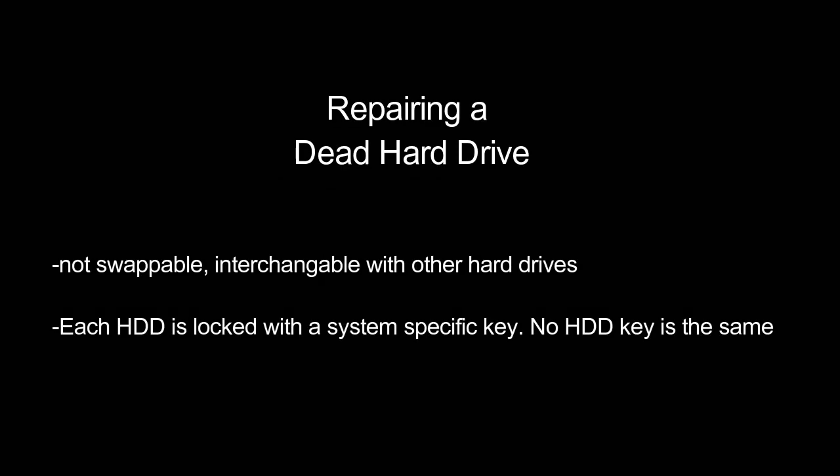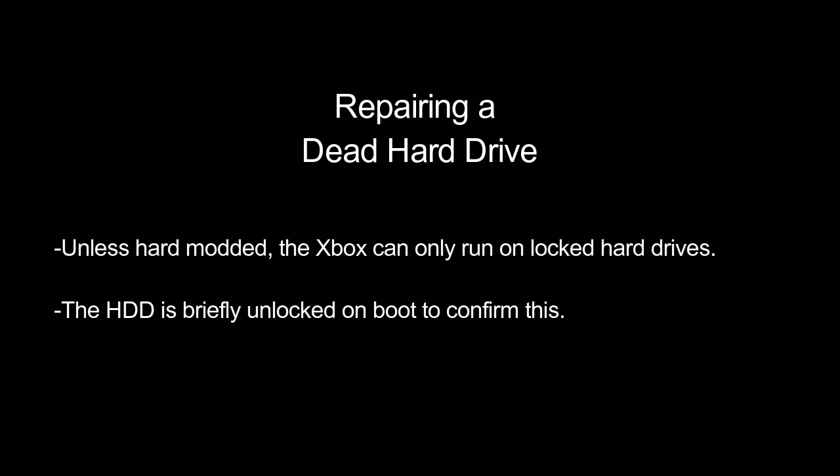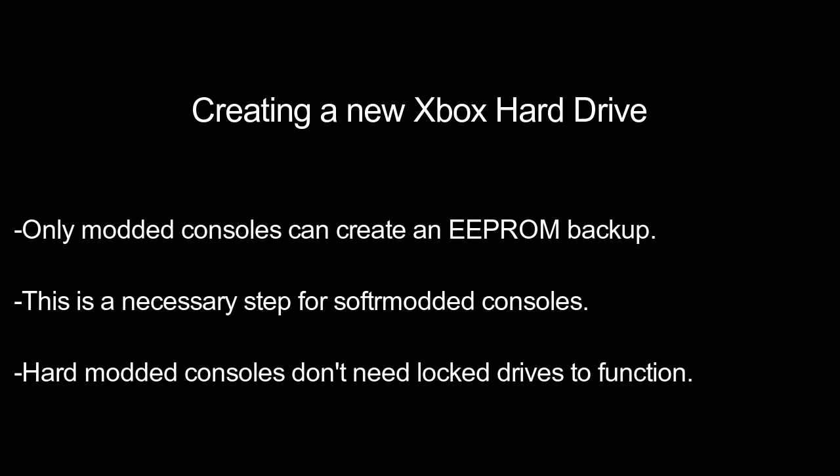Now let's talk about dead hard drives. It's not simple to replace one with any replacement part because each hard drive is locked to a motherboard with a specific key. This key is generated from the hard drive serial number and model, so it's a unique key for every single Xbox. The Xbox hard drive is locked with something called the EEPROM, or electrically erasable programmable read-only memory. When you turn on your Xbox, the motherboard briefly unlocks the hard drive to confirm it has the correct key — if it doesn't, it throws an error. Once confirmed, it relocks the drive and allows you to use the system.